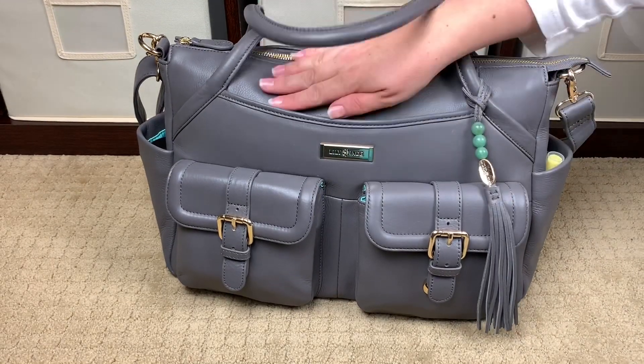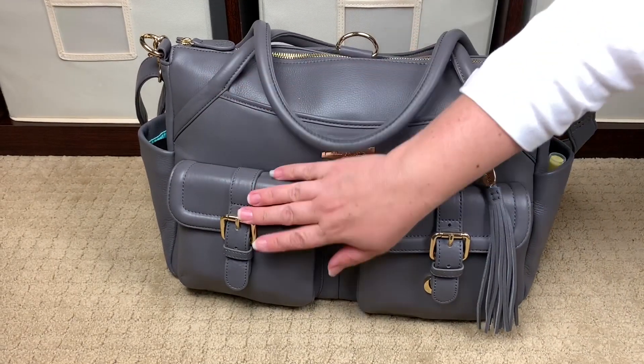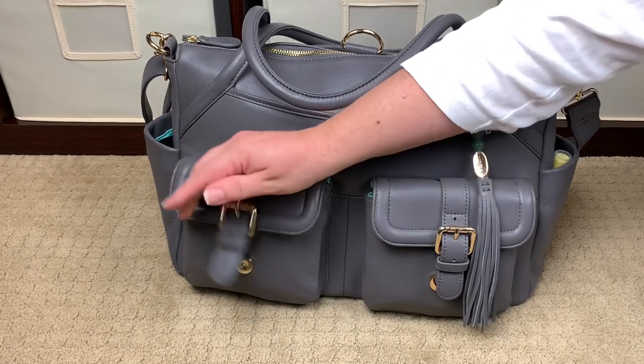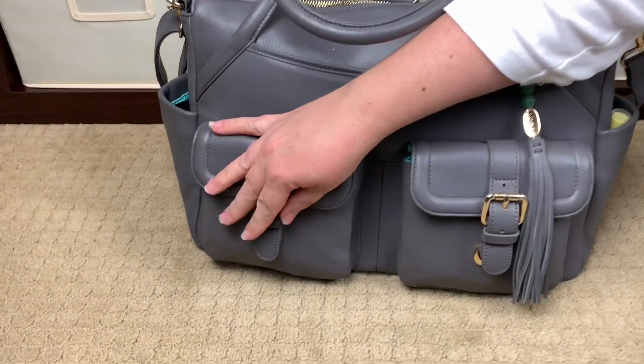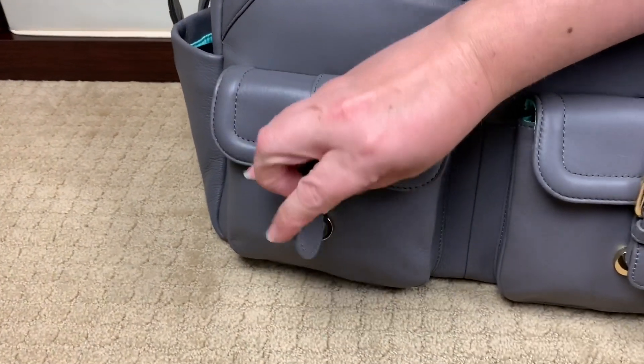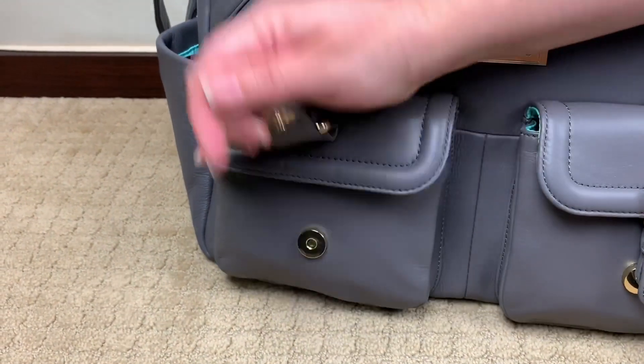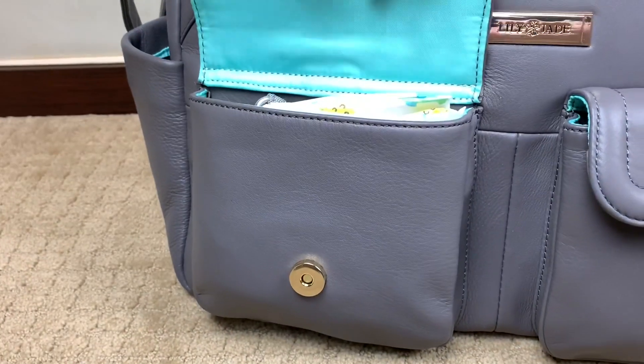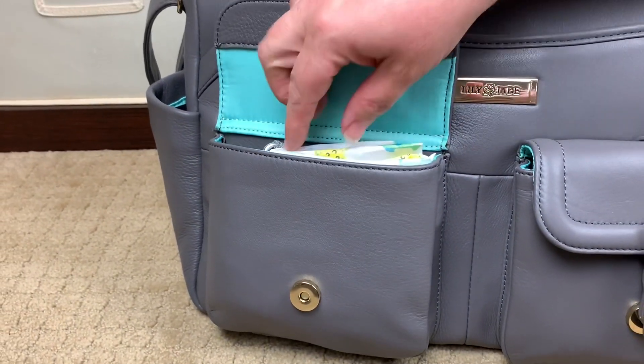Let's go ahead and jump into how the bag is packed up. Right here in the front pocket — these are magnetic pockets with a great magnet. They're super strong; I'm actually having to yank to get them open. They're great magnetic pockets — I don't worry about these falling open or anything falling out.